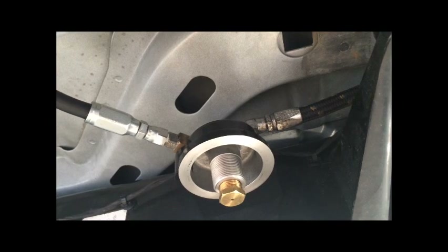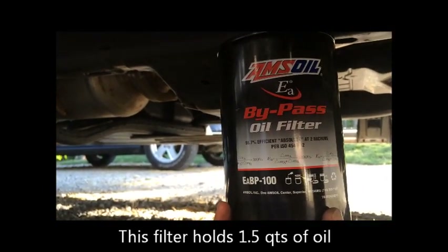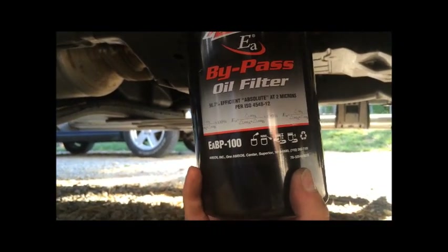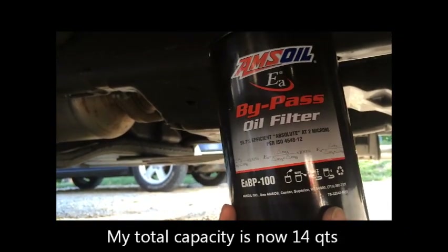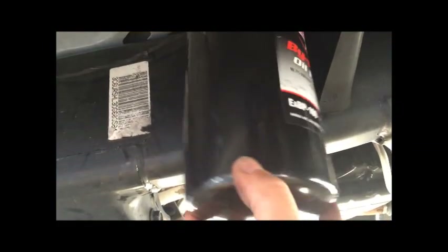Next step will be to install the oil filter. The filter I'll be using for my bypass filter system is the EA BP 100. This filter is recommended for oil sump capacities up to 15 quarts. The 6.7 liter Cummins takes 12 quarts of oil. Ensure that you fill the filter with oil prior to installing it, then simply screw it on to the base.